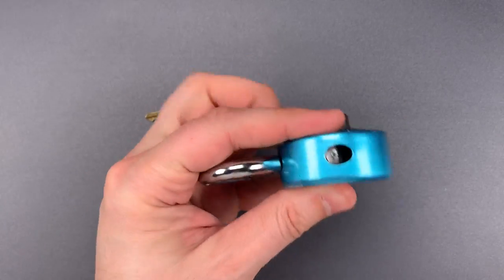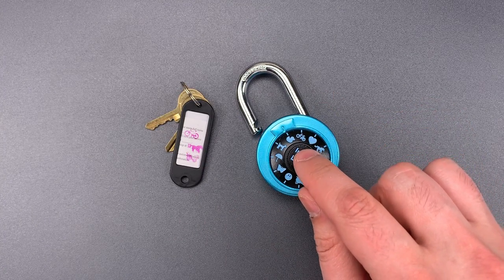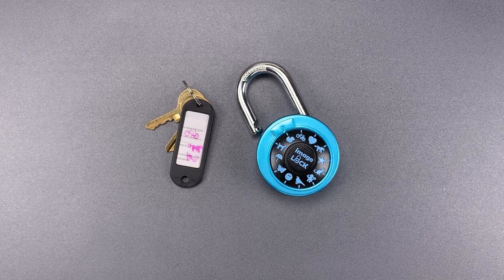So, while I understand this is intended to be a low-security lock, I think it's still inexcusable that there are two separate bypasses that are faster than dialing the combination.